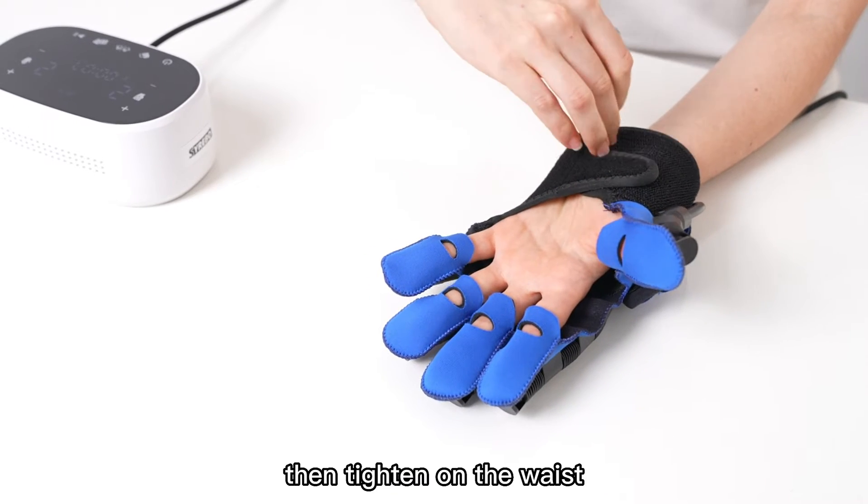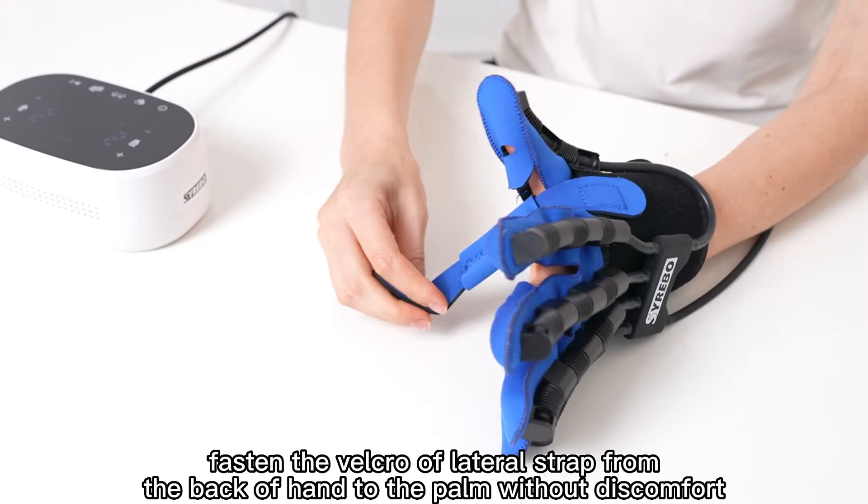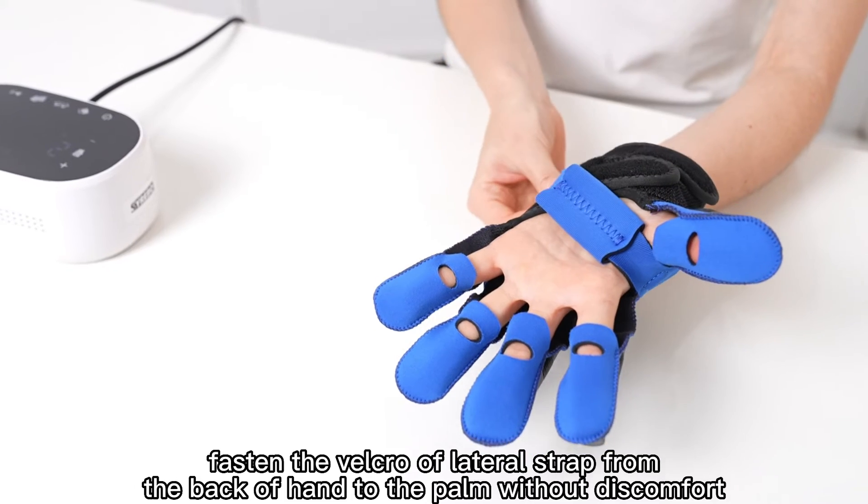Then tighten on the wrist. Fasten the Velcro of the Lateral Strap from the back of the hand to the palm without discomfort.